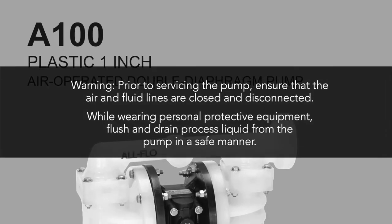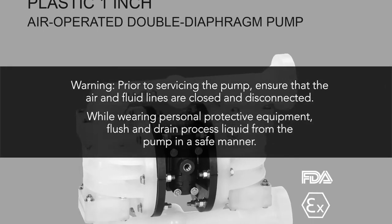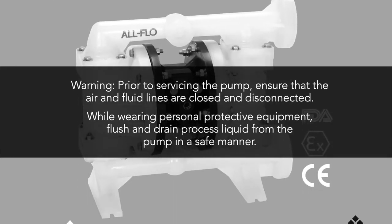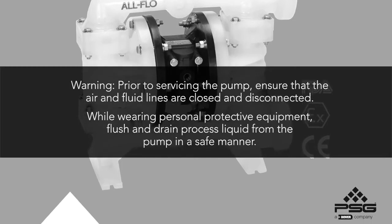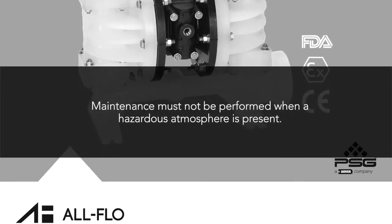Prior to servicing the pump, ensure that the air and fluid lines are closed and disconnected. While wearing personal protective equipment, flush and drain process liquid from the pump in a safe manner. Maintenance must not be performed when a hazardous atmosphere is present.